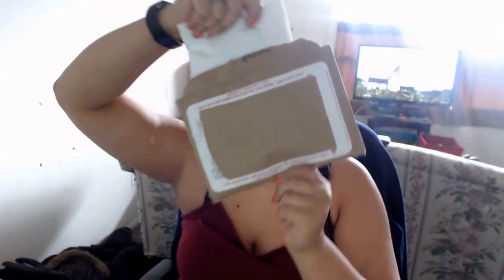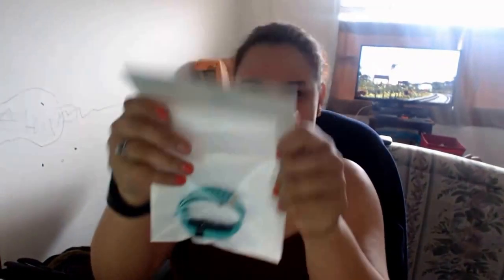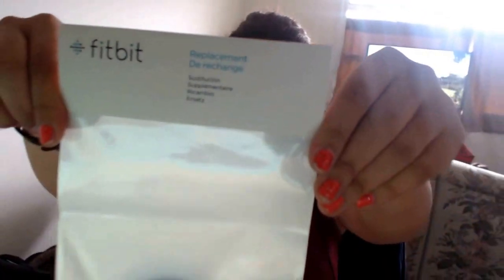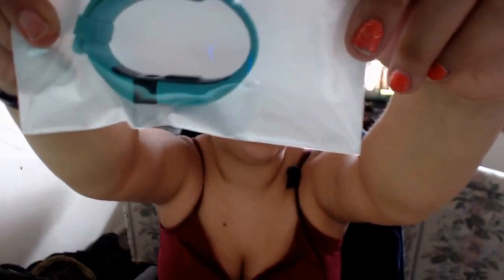So anyways, what is inside? Oh my god. It is my new Fitbit Charge HR. And it's the teal one. Yay, I'm so excited.